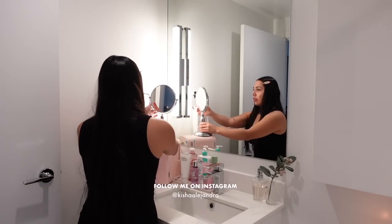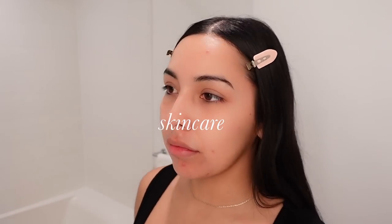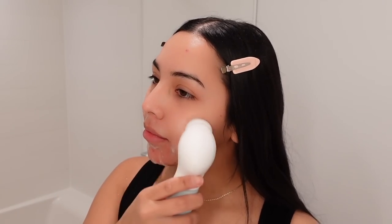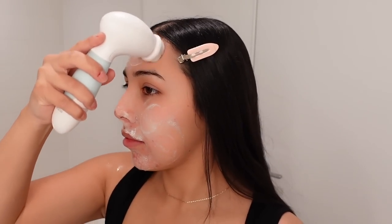Let's just get started. First things first, I'm going to take the CeraVe Foaming Cleanser and this electric facial brush and go ahead and cleanse my face. This is super gentle on the skin — it doesn't irritate me, it just leaves my skin nice and refreshed.